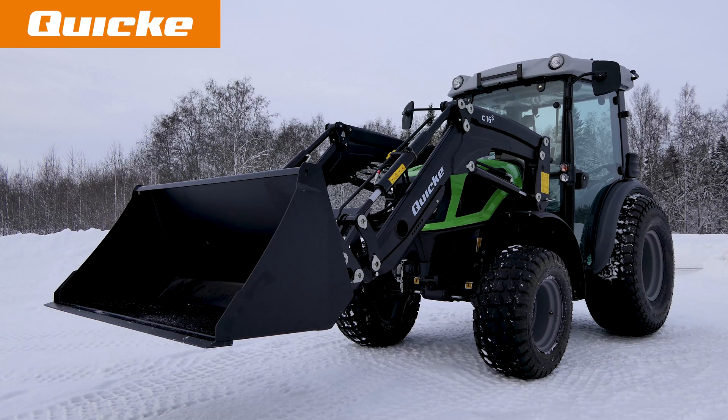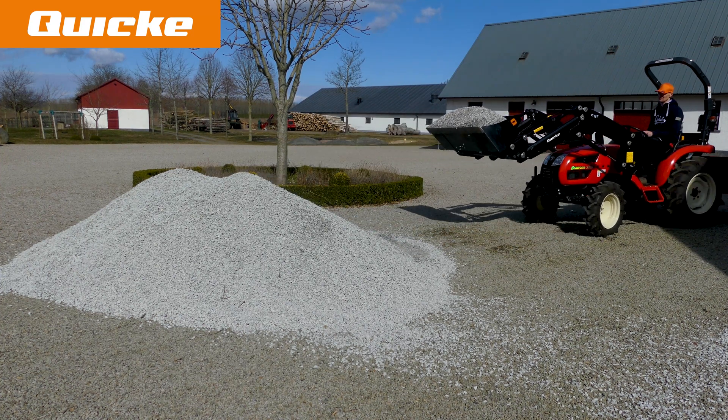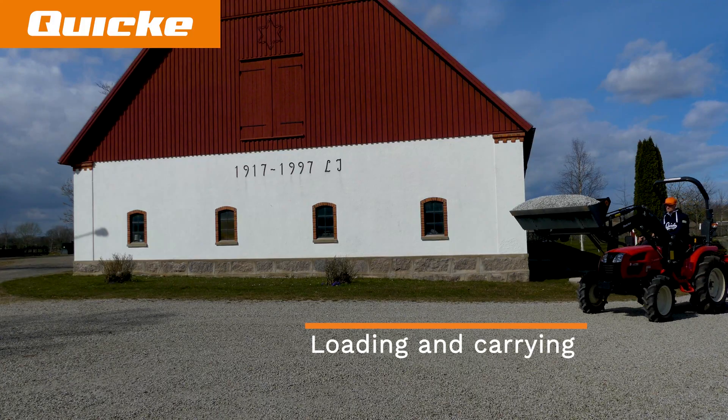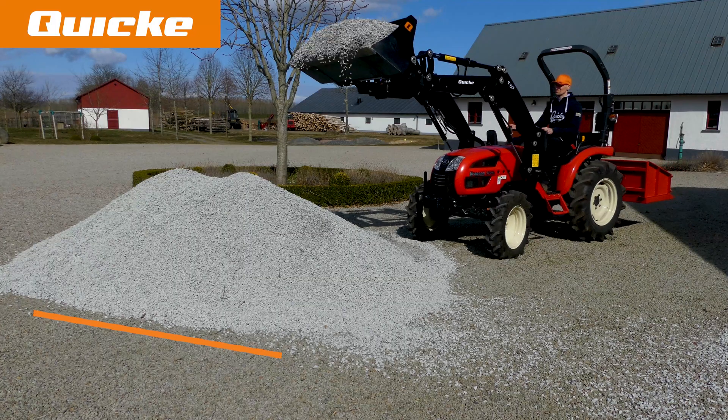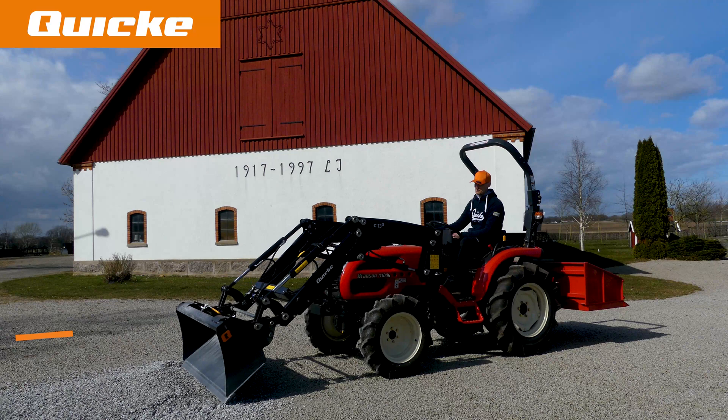Quickie compact buckets are robust built, yet lightweight and are designed for standard bucket applications such as load and carry materials, lift and unload materials, distribute materials and grading works.